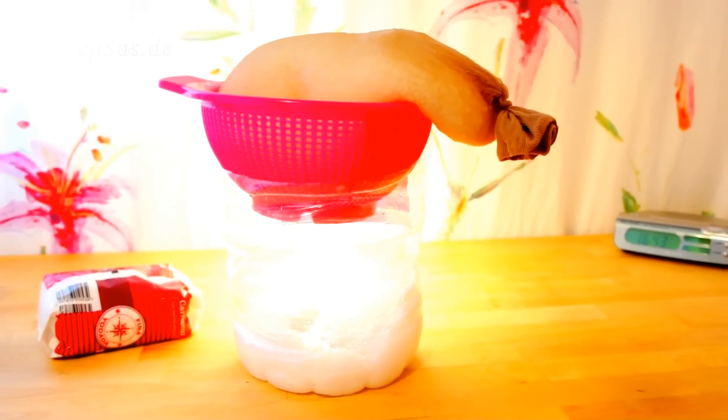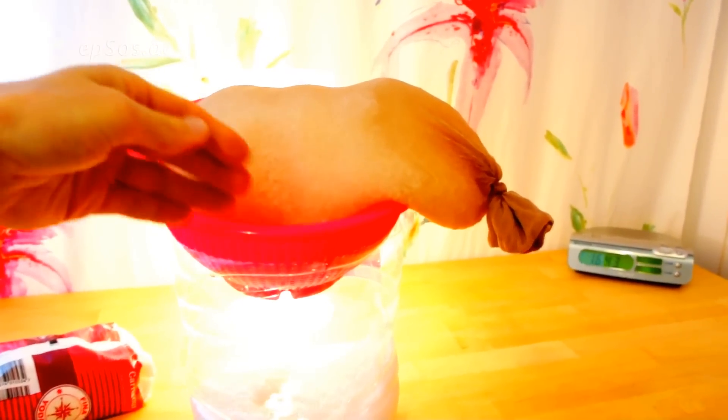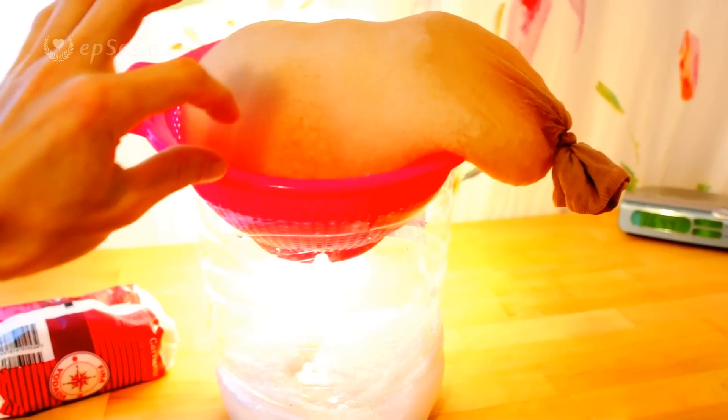This is the basic version and it can be advanced further. If you add something into the salt that allows more air to enter the sock and the setup, more air means more humidity can be removed. Another option to increase efficiency is to have a small fan blowing air into the salt.